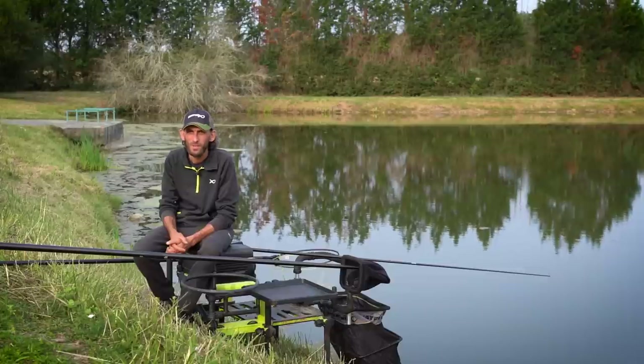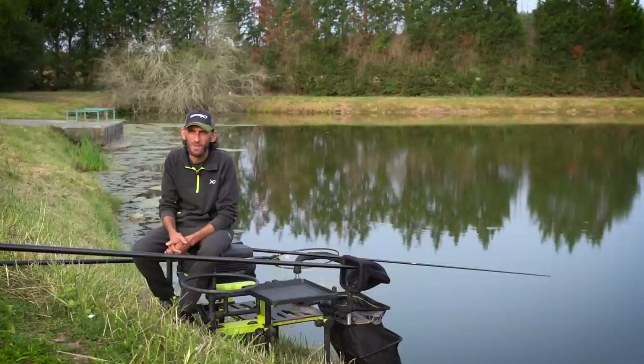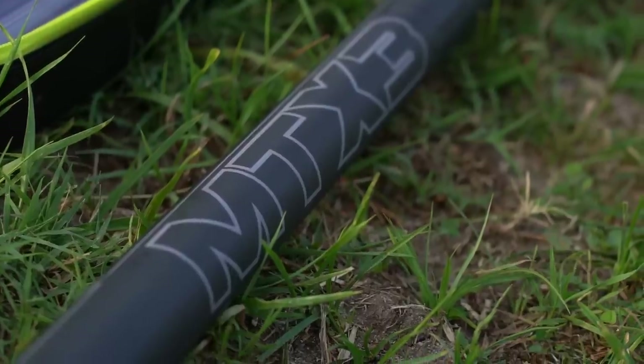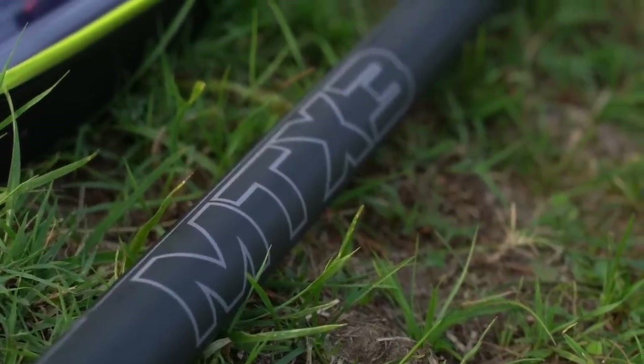Hello everyone, it's a pleasure to meet you. Today we're going to do a little fishing session in the morning because there is still a lot of hot weather. We're going to avoid the heat wave and the bad timing in the day. Today we're going to fish with the new MTX3 V2 — it's the first time I'm going to use it, so we're going to see what it does in action.